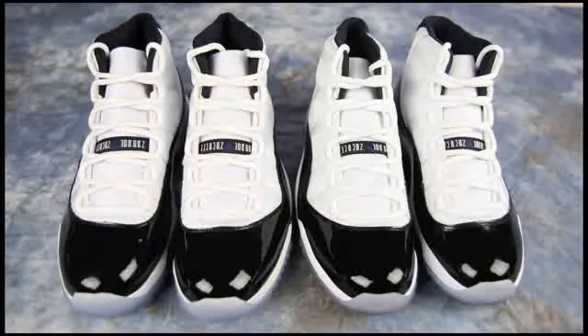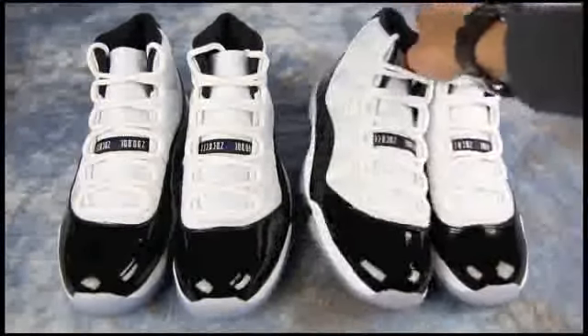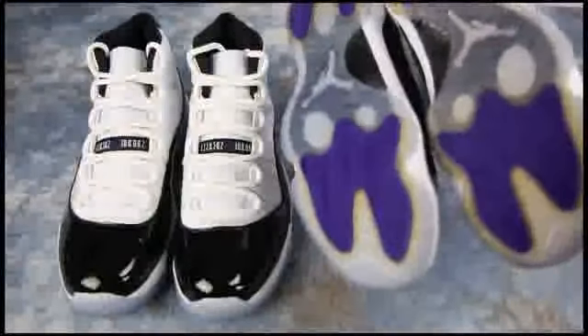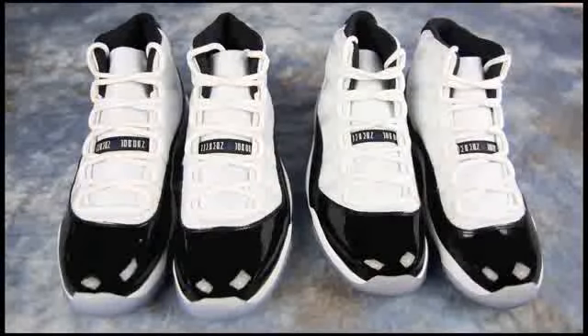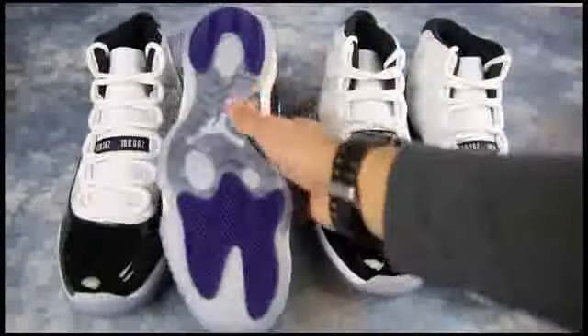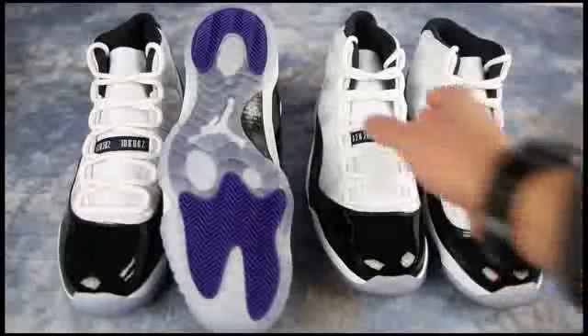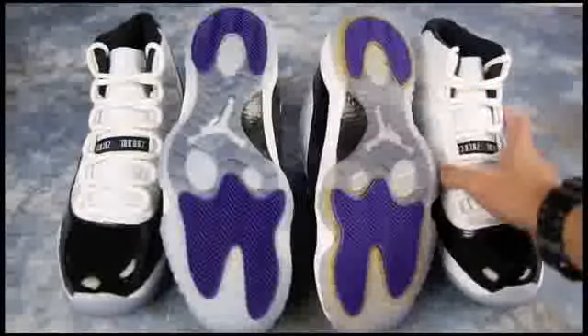The pair on the right is actually the authentic pair, which probably surprises some of you — I think maybe some of you thought the one on the left was. The one on the left is going to look newer because, as anybody knows, shoes yellow in the box. You can see the yellowing on the bottoms.